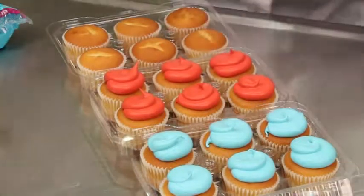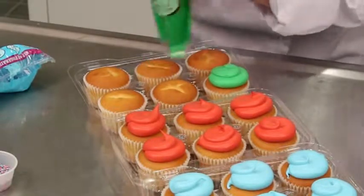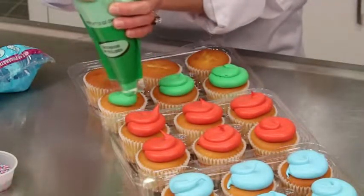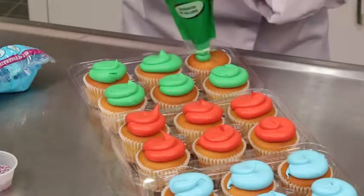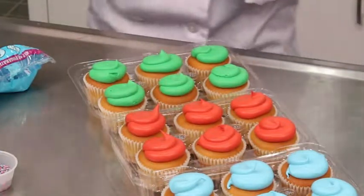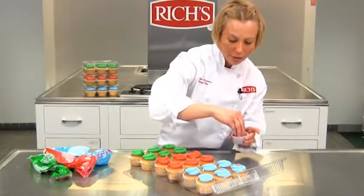And this is nice, fast, and efficient — great for a large volume. We're going to go ahead and apply some sprinkles just to finish it off.